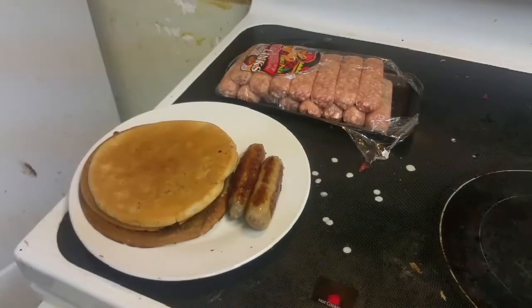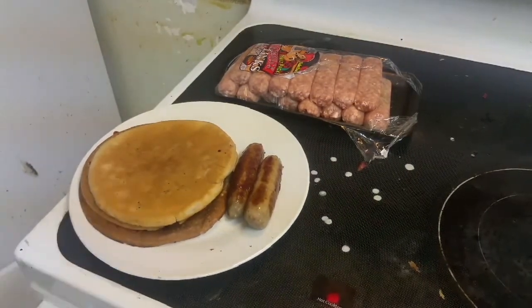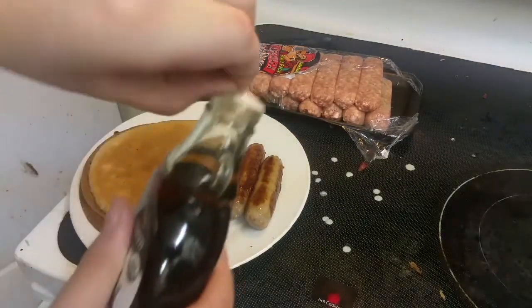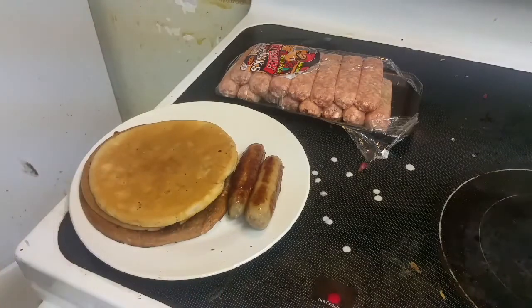Now I need the syrup. First thing I need is the syrup. I need to take off the little seal on here. People keep talking in the background — I'm sorry — because my sister with a baby is over.